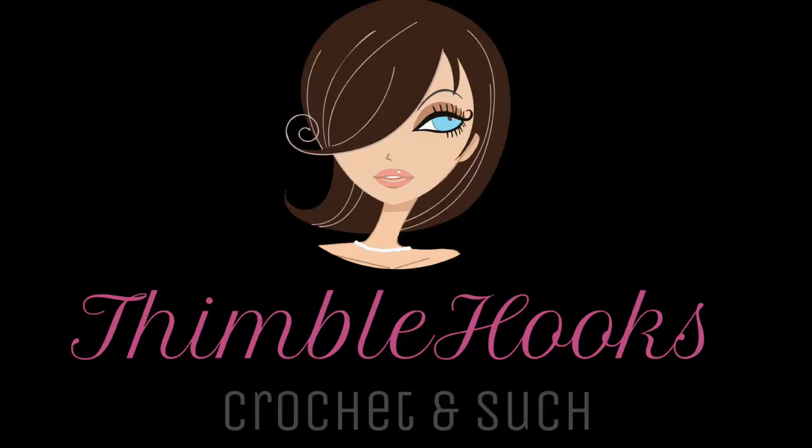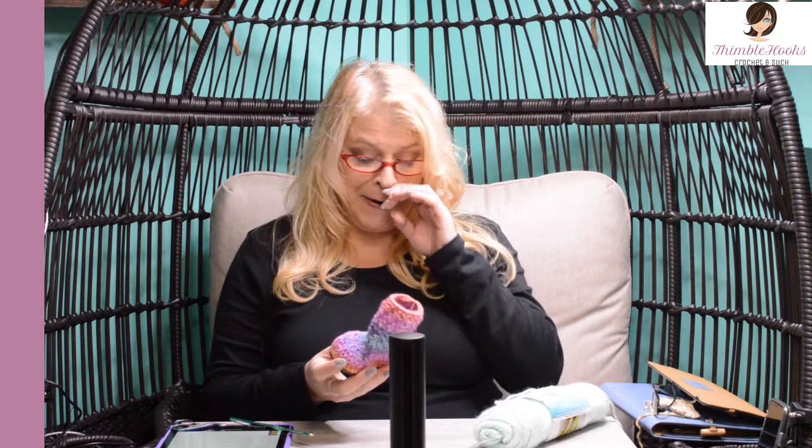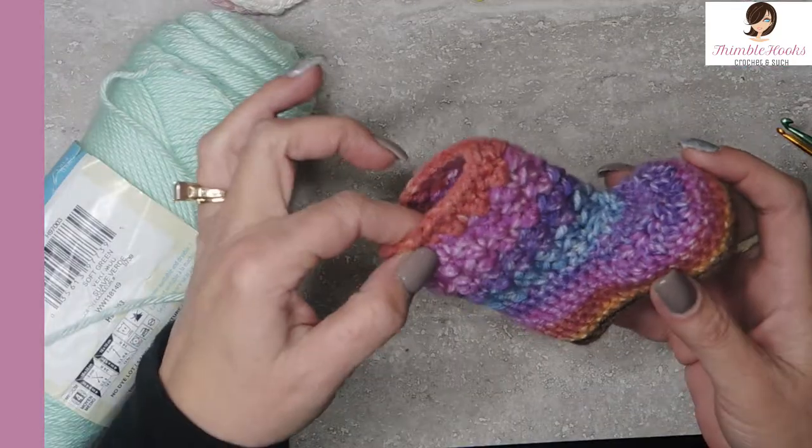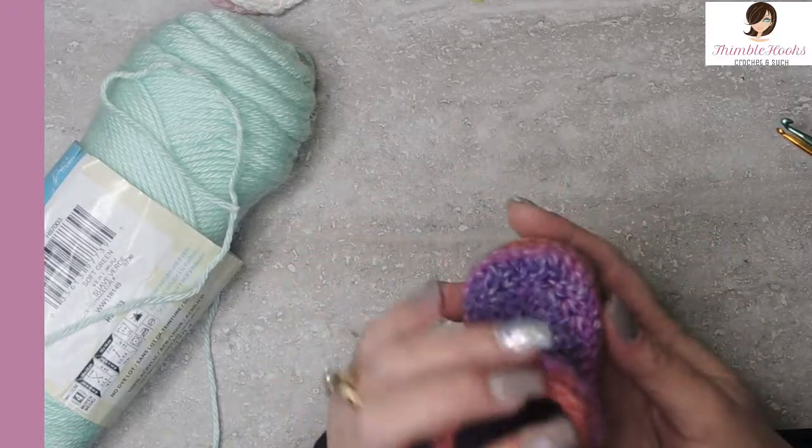Instant gratification! Ciao friends, it's Beth with Thimblehooks and today I'm going to show you what I consider the easiest baby booty in the world. This is really simple, it works up pretty fast and it's just basic stitch knowledge. So even for a beginner you can come up with almost instant gratification.